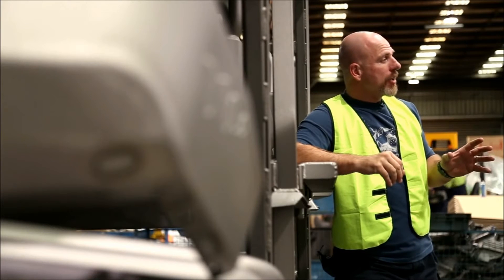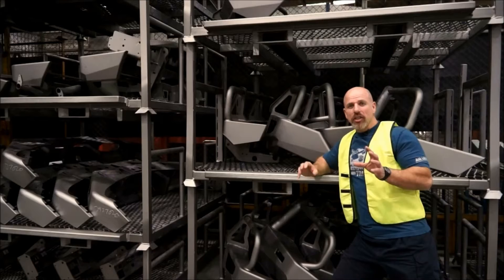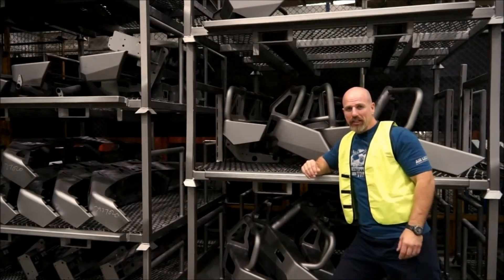Before being powder coated, every single ARB bull bar is shot blasted. This ensures that the surface of the bar work is smooth and clean, but also etched to ensure maximum adhesion of the powder coating itself.